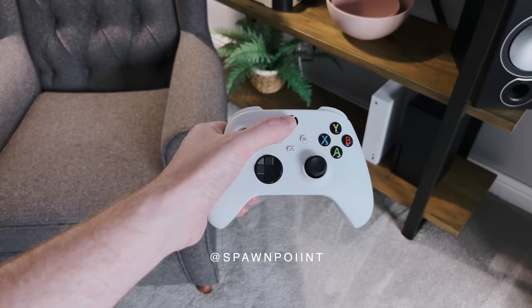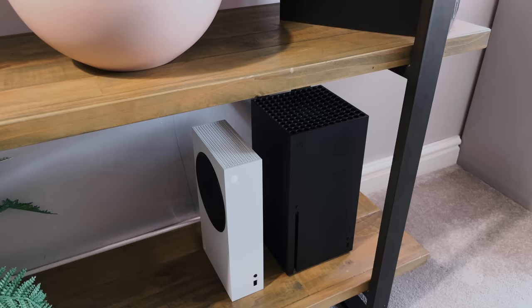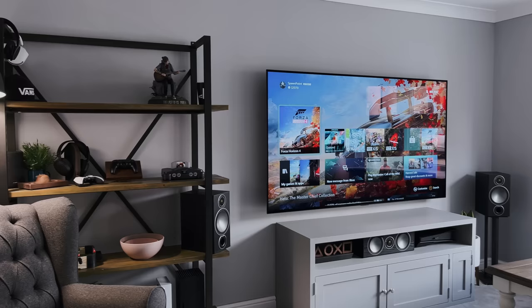Hello everyone, it's Spawn Point and welcome back to another video. This is the Xbox Series S, the cheapest next-gen console you can buy right now. But how does it compare to the Xbox Series X, and what features, if any, is it actually missing? Is this smaller and cheaper Xbox worth buying, or should you spend that £200 or $200 more for the Series X? Let me show you why I think this could be the perfect entry-level console to buy, and what the real pros and cons are over the X.